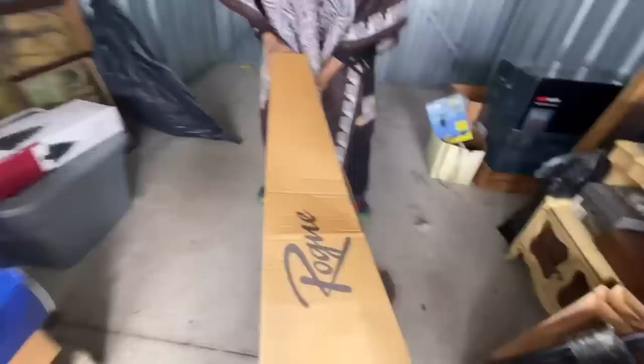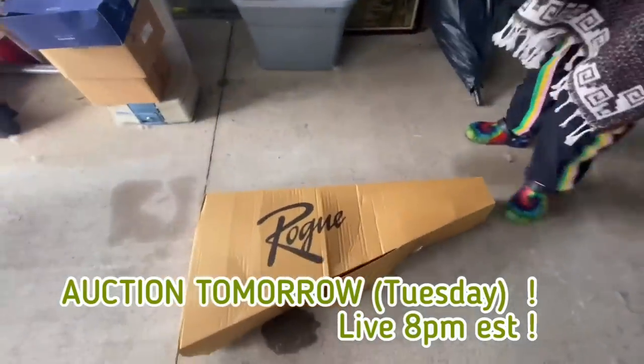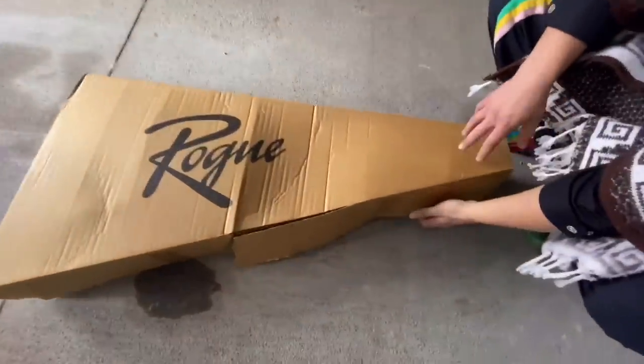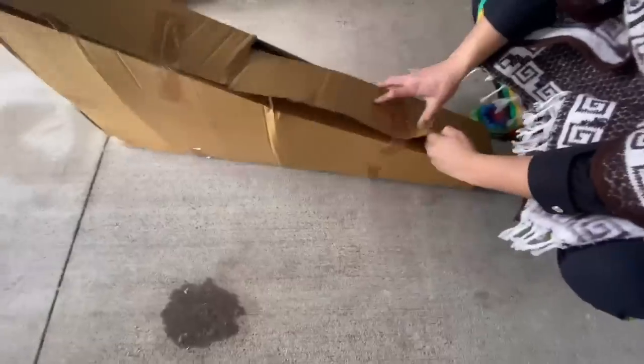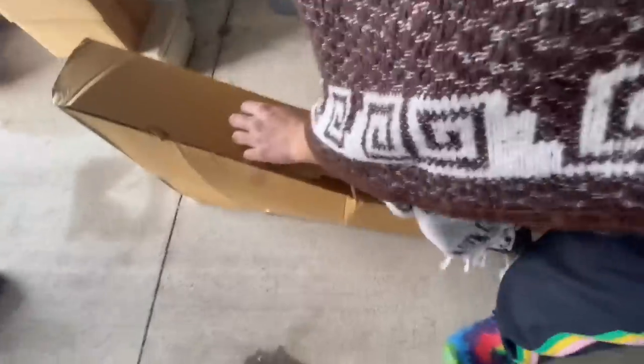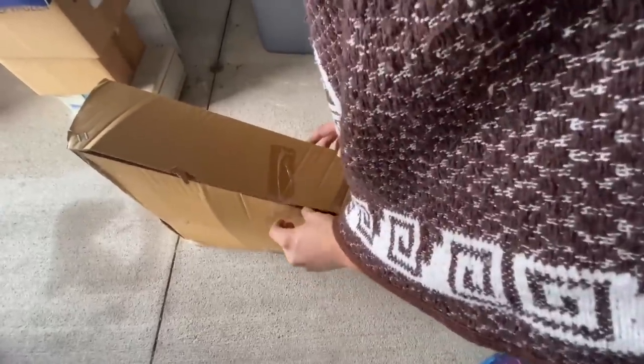All right, moment of truth, guys. Oh, I heard it. How we looking? We're looking like we want to look at it. 180 bucks here. 180 bucks. No riding lawnmower, but a guitar. A lot smaller. I got to get you a connection. That's so many good, man.